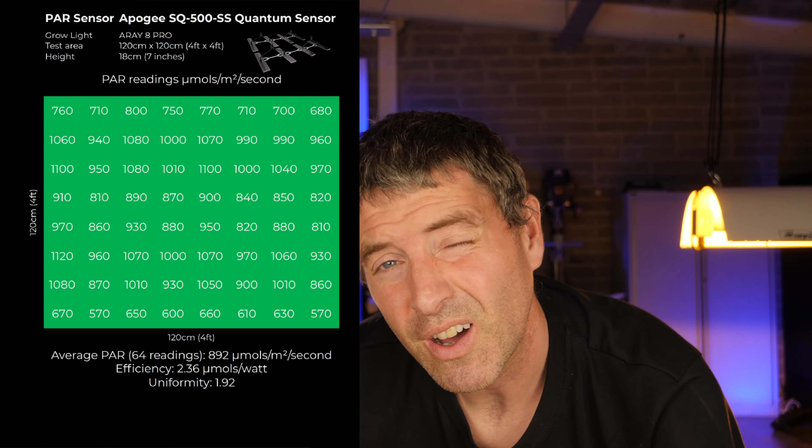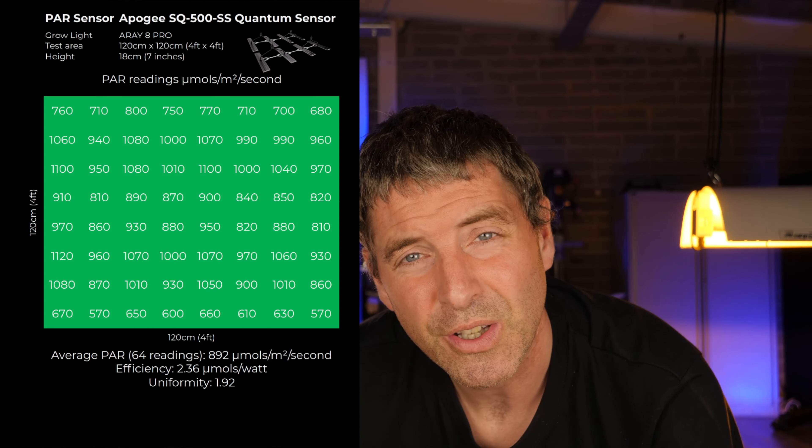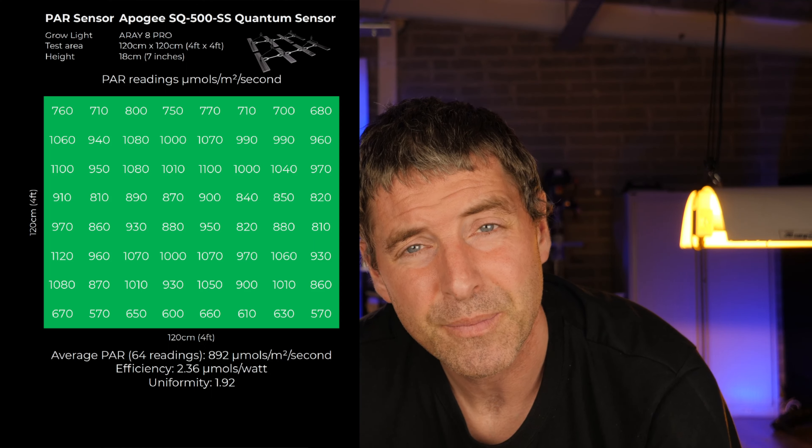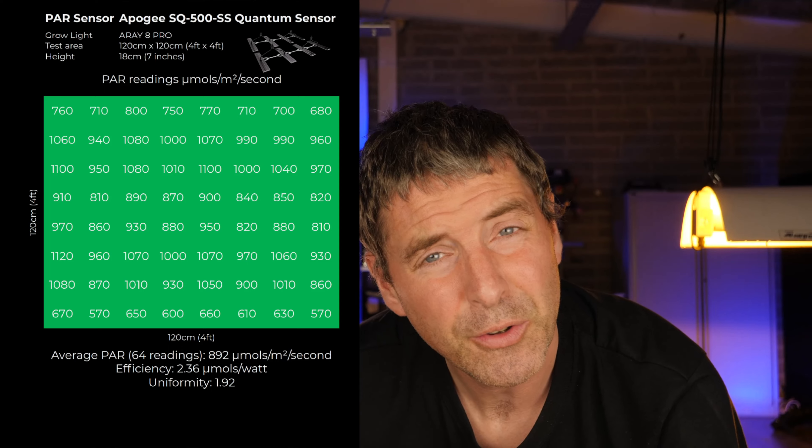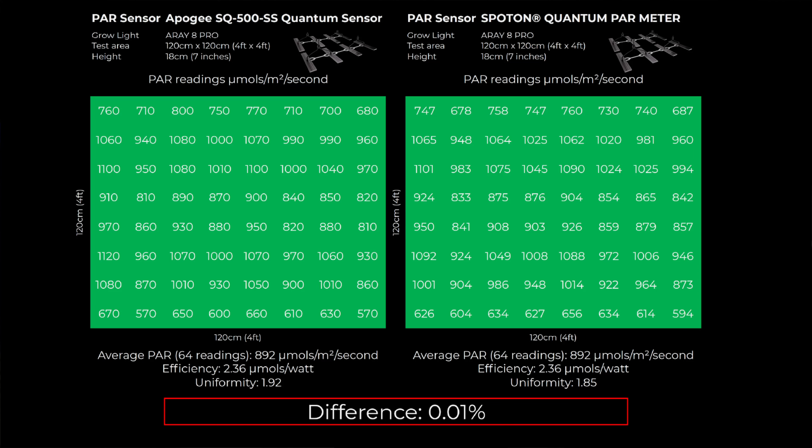The average power across the 64 readings with the Apogee was 892 micromoles, with an efficiency of 2.36 micromoles per watt. The uniformity — which is the highest measurement divided by the lowest — was 1.92. That's our reference point. I then duplicated that test with the Spot-On Parameter, and the results were almost exactly the same — only a 0.01% difference between the two sensors.